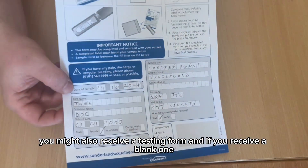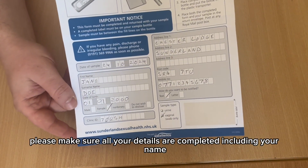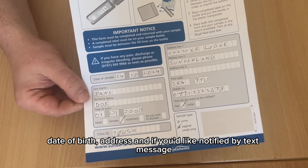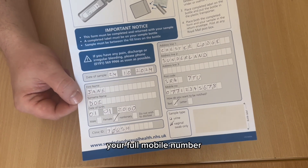You might also receive a testing form, and if you receive a blank one, please make sure all your details are completed, including your name, date of birth, address, and if you'd like to be notified by text message, your full mobile number.